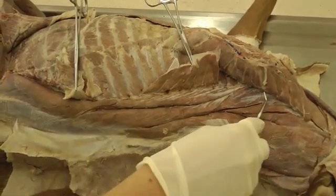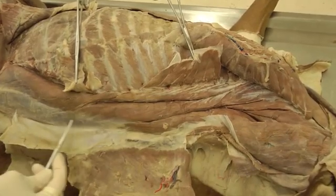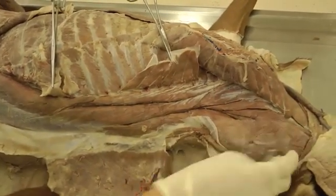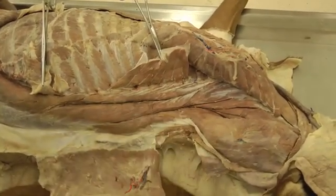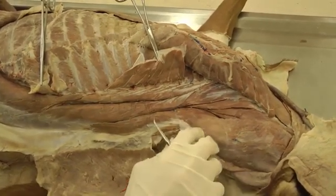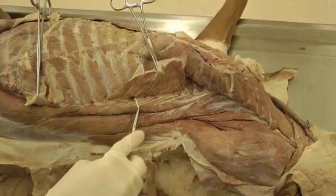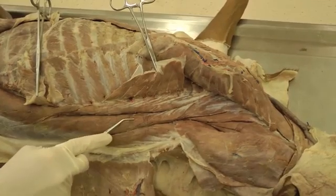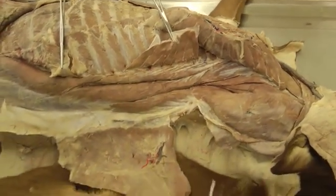You have the longissimus system, which is the next one going up towards the back. And then you have transversospinalis, which is going to be the third system. I like mnemonics, and the one I use for this is 'I love tacos' — iliocostalis, longissimus, transversospinalis. If that works for you, great; if not, that's okay.